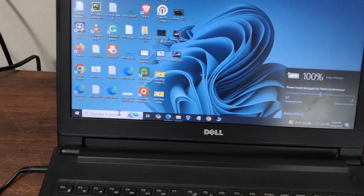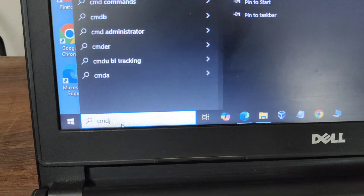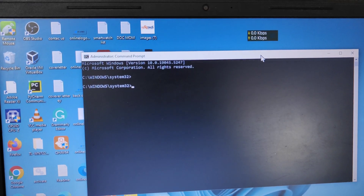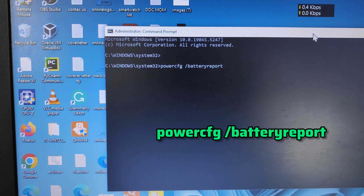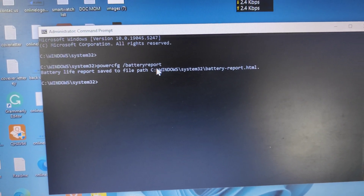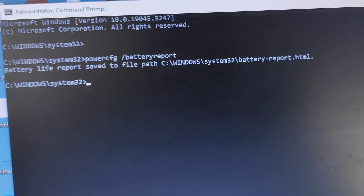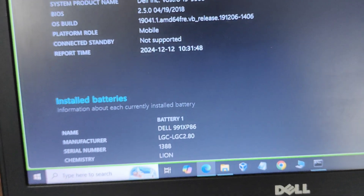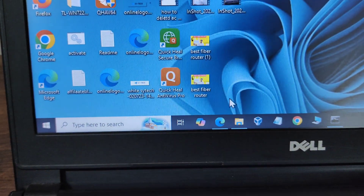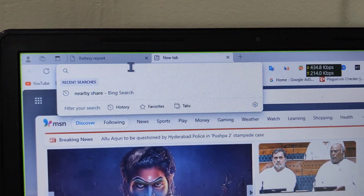After charging for about 1 to 4 hours, we will check the battery health again. Open CMD, run it as administrator, type the power configuration command, and paste it. The battery report will be saved to a file path in C drive under Windows. Copy the path and open it in your favorite web browser — paste the battery report path in the address bar.